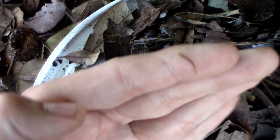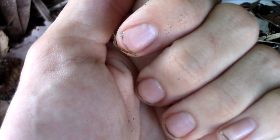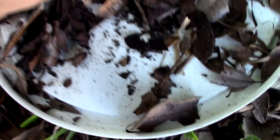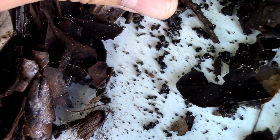Check out this tiny little centipede right here. I have no clue what species this is — it's probably a very young individual. It's so cute, just look at it running around. Yes! Check this out — that is a pseudo scorpion!